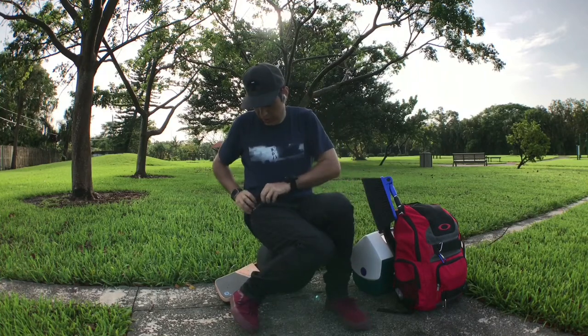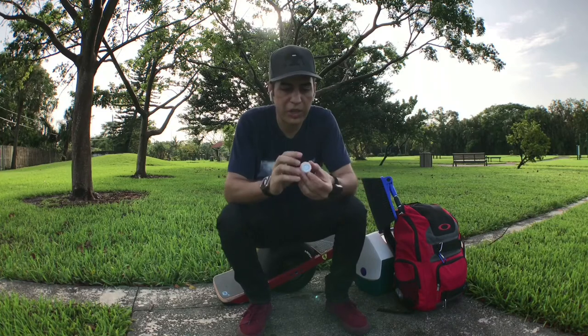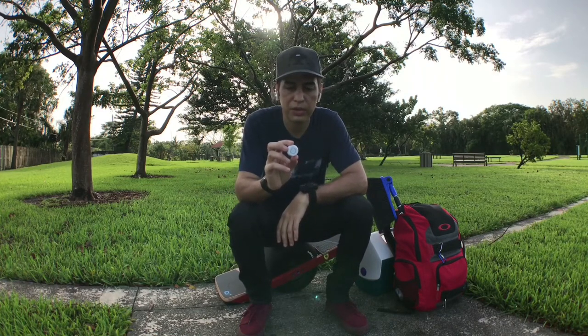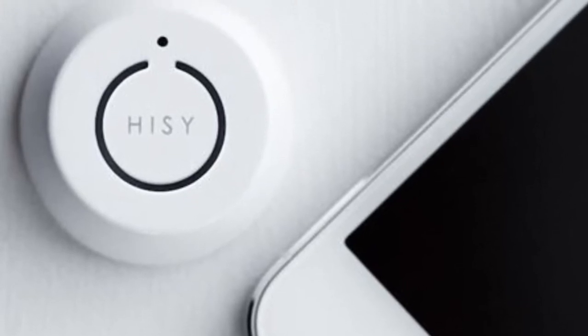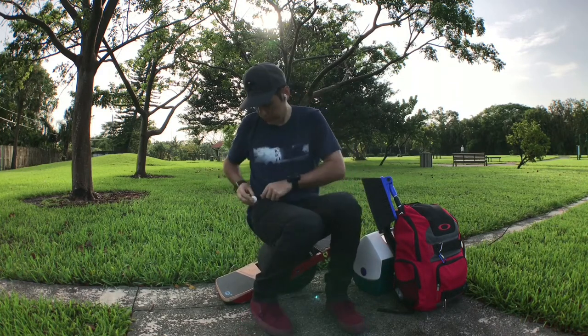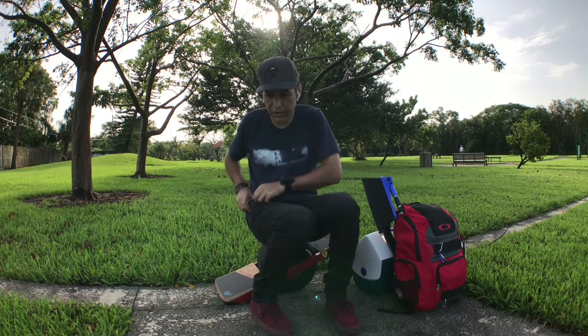The Bluetooth shutter I recommend for iPhones is made by HISY — H-I-S-Y, Hotel Indigo Sierra Yellow. They're about 15 to 17 bucks, very good range, very high quality. I've already broken one — I probably fell on it — but I bought another one because they're really good quality and nothing else is that good.